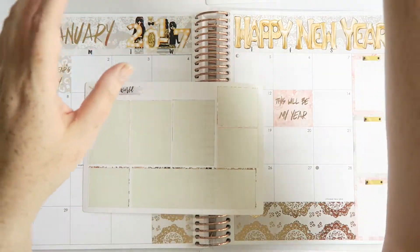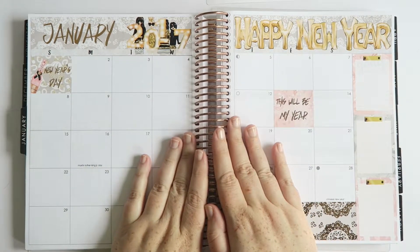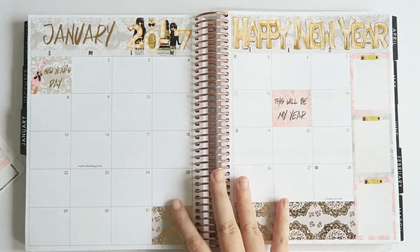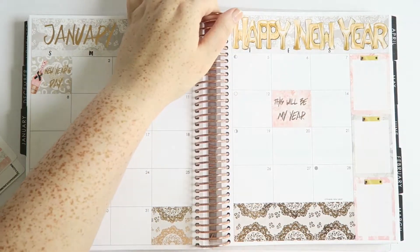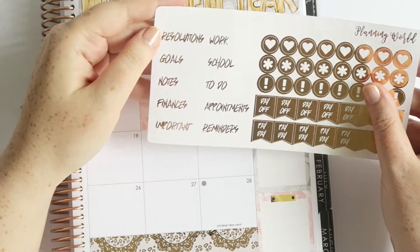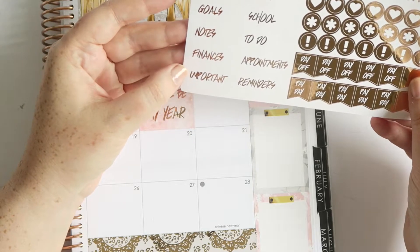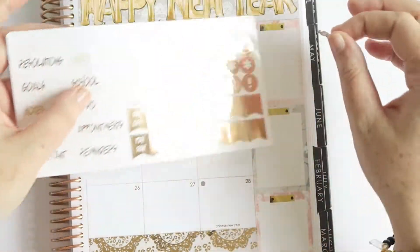So 'this will be my year' and New Year's Day are done — we've actually finished up two of the sheets. Now let's do the sidebars. She has these very pretty foiled words that can go on the sidebars: resolutions, goals, notes, finances, important, work, school, to-do, appointments, reminders. So I'll probably put 'work' on one.